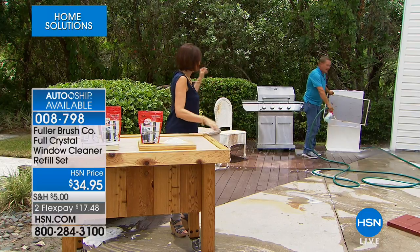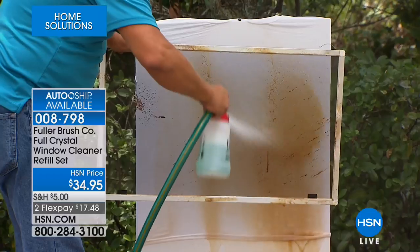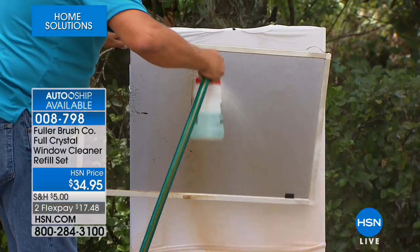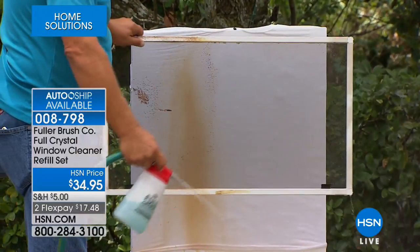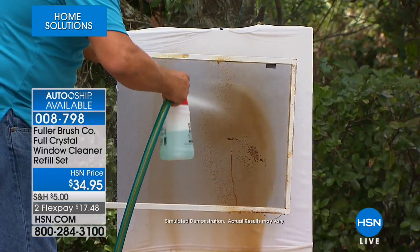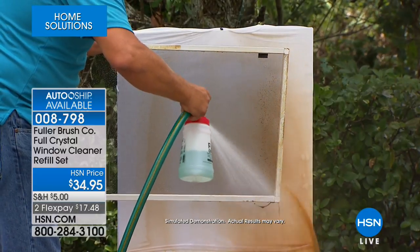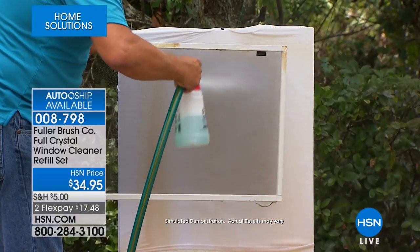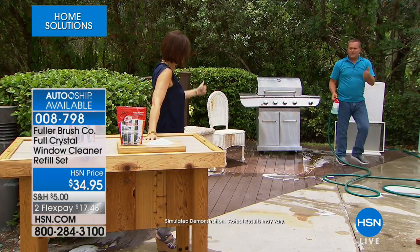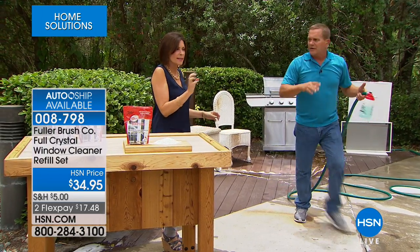This is a touch-free cleaner — and you don't have to remove the screens. You'll be surprised how much dirt, dust, cobwebs, and pollen builds up on your screens and blocks your view. Full Crystal blasts that dirt and grime right through your screen, cleaning your screen and window at the same time — saving you a ton of time. No ladder, no scaffolding, no paper towels, no scrubbing or rubbing.